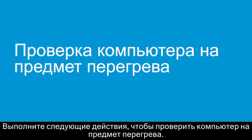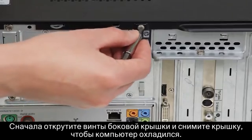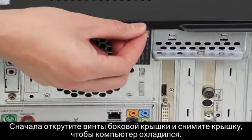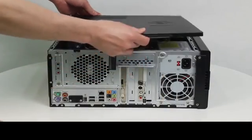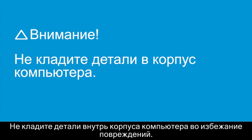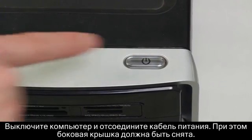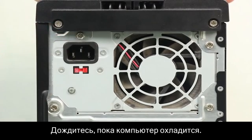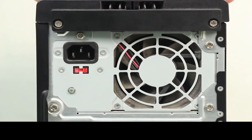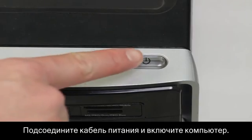Follow these steps to test the computer for heat issues. First, remove the side panel screws and slide the panel open to cool the computer. Keep items away from the inside of the computer to avoid damage. Turn off the computer and unplug the power cable while the side panel is open. Wait for the computer to cool.